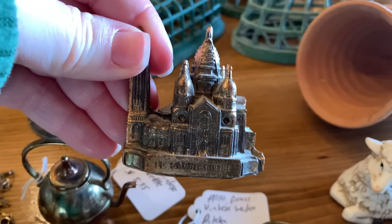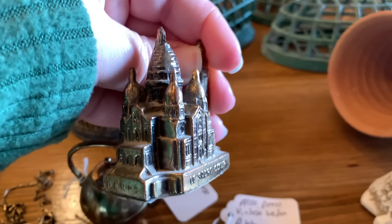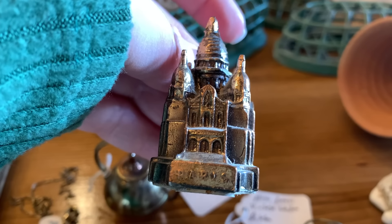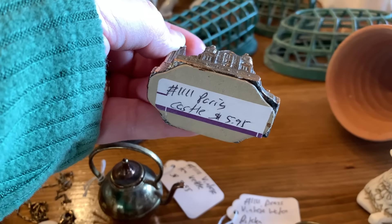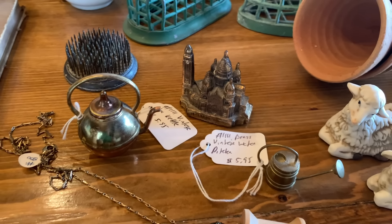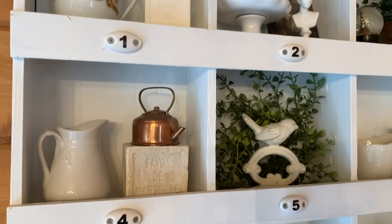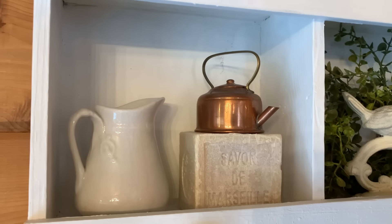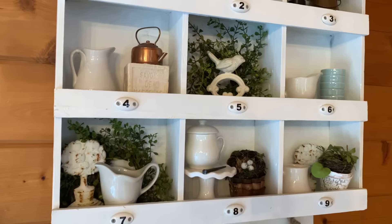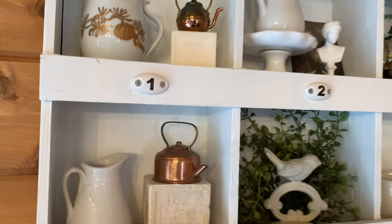I also picked up this piece because it depicts an old famous building in Paris — I love it. I thought it was really neat to find that at the antique store, and it says Paris right there. That was $5.95, so those were all the same price. Here's where I put my little miniature teapot, alongside the one my daughter found for me — a copper teapot made in England. My daughter knows I love miniatures, so she got me that one and I love it.